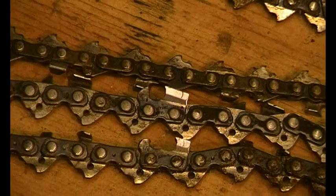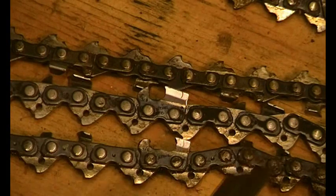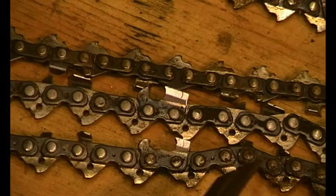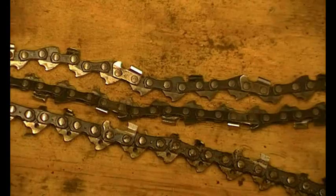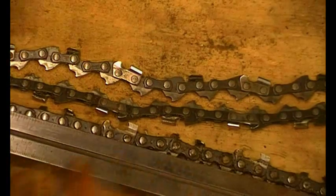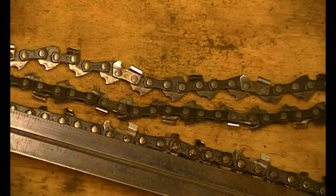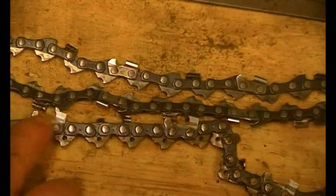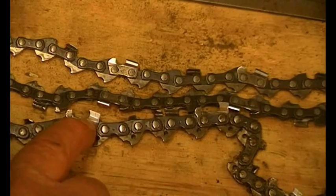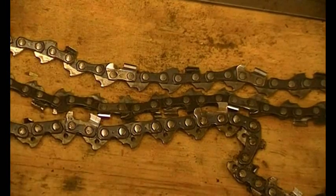An important point about pitch: it must be correct for the sprocket on your chainsaw and the roller nose on the end of the bar, because they're fixed to a certain pitch. Since this is 3/8 we can use the inch rule: between the first and third rivet should be three-quarters of an inch, and three-quarters divided by two is three-eighths — easy. So this is a standard 3/8 chain and this one is a 3/8 Picco — heavy-duty versus lightweight, but the same pitch.